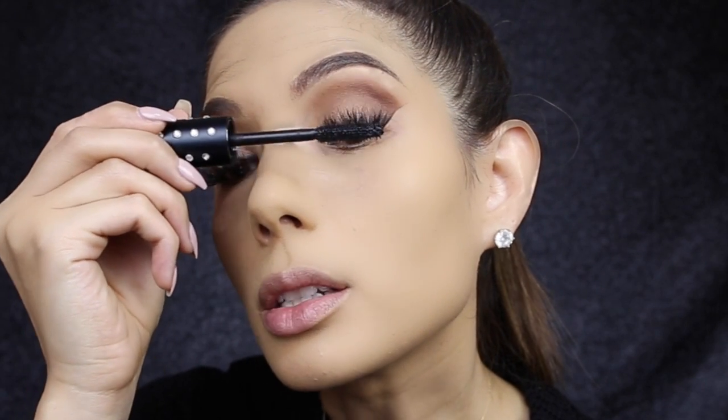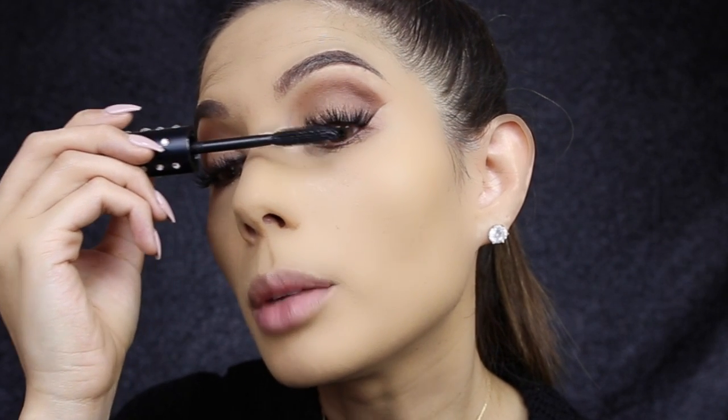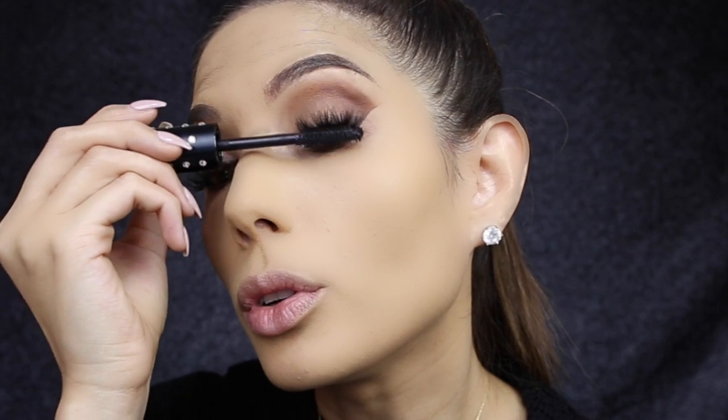Once the glue has dried, curl the individual lashes together with your natural lashes using the S curler. See how much more awake and lifted the eye looks. To finish them off I apply mascara — They're Real by Benefit. When applying mascara to false lashes I like to get the mascara just at the base, not at the end of the lashes, so I look down in a mirror and lightly push the mascara brush to the root of the lash.